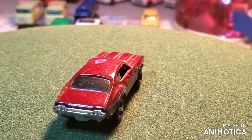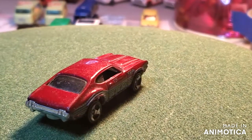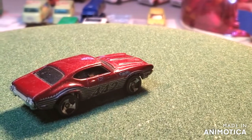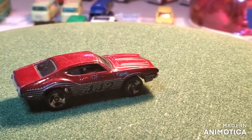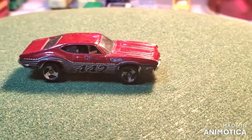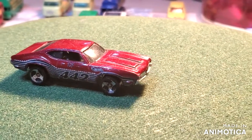Hello everybody and welcome back to another edition of Matchbox Marks Diecast Restoration. This project is our monthly Diecast Mafia build, chosen by 2HDCat. We're doing the Oldsmobile 442.